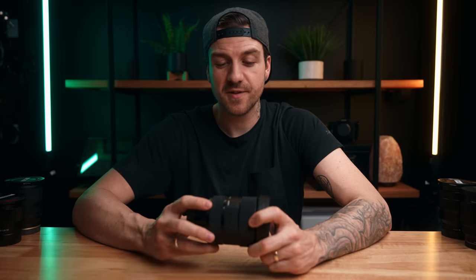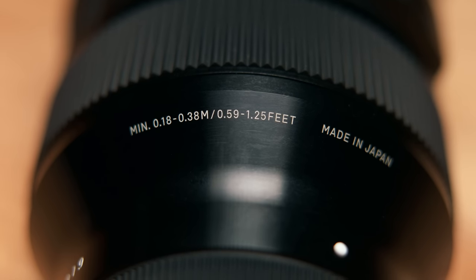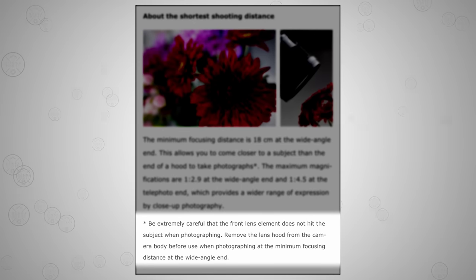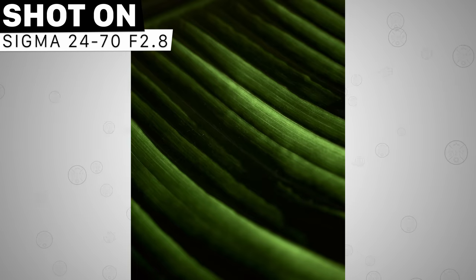One of my favorite features is that at its widest, it has an 18 centimeter minimum focusing distance, so you can get ridiculously close up. There's actually a warning on the Sigma website cautioning you not to get too close because you don't want to hit the front element. You can get some really interesting close-up wide-angle shots.